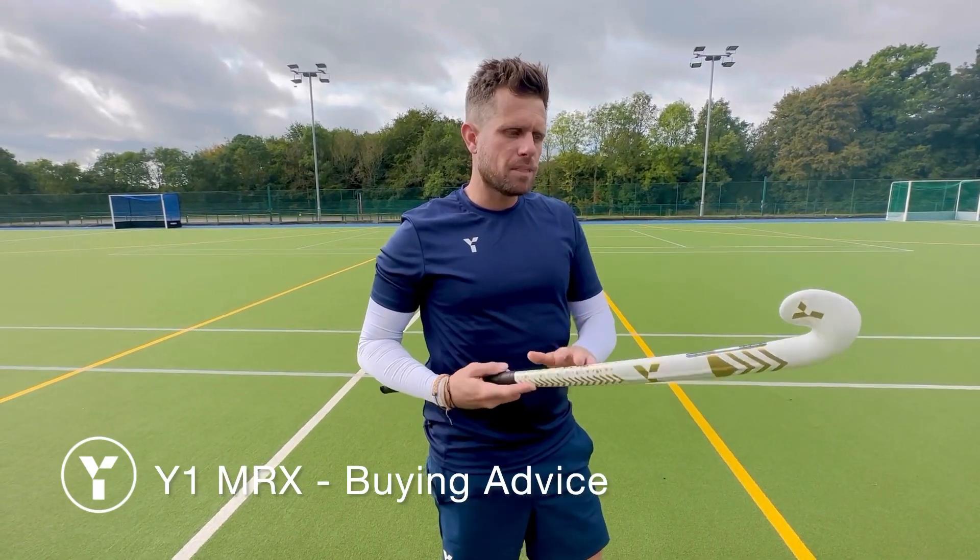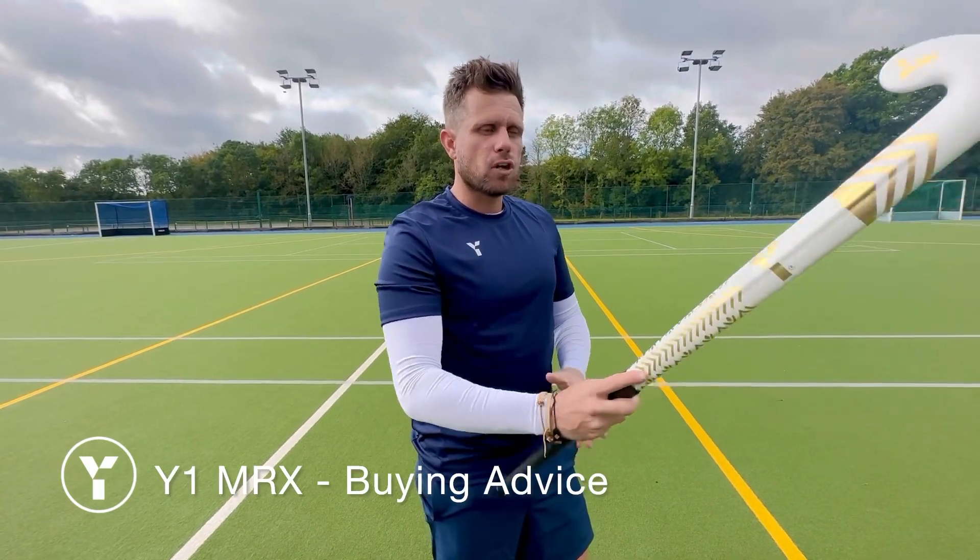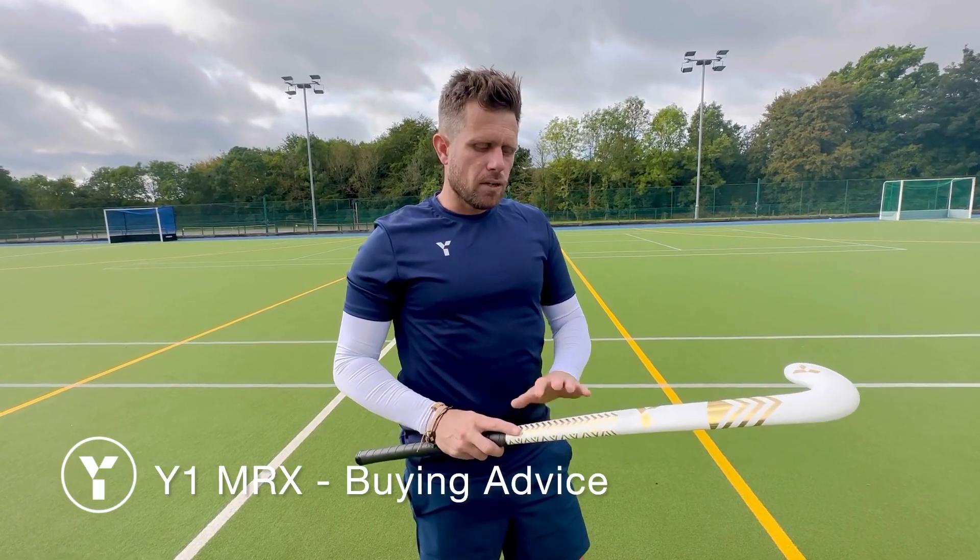It's got the power bar down the back here, which means you're going to get lots of power, particularly if you're slapping and hitting. For any midfielder looking to make sure that their basics are really good and their elimination skills are really good, the Mr X range is a really fantastic choice.